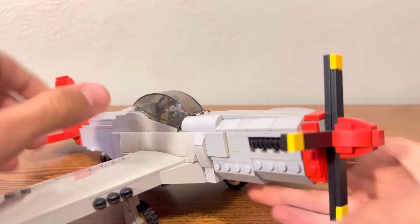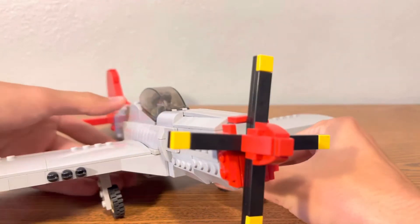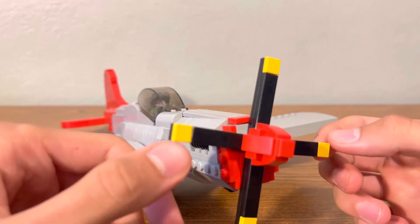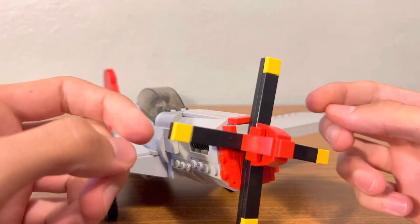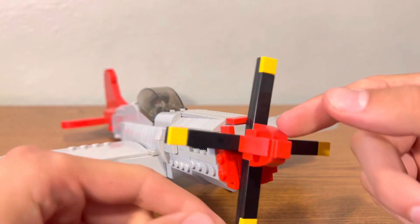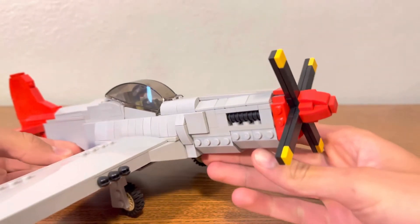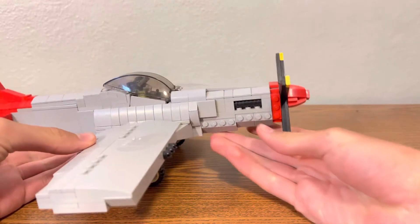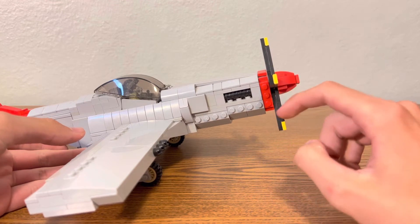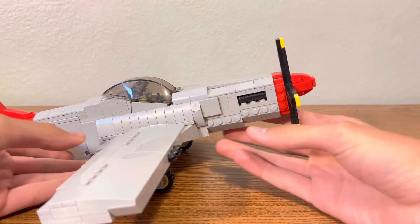The wheels like to fall apart sometimes. I also — if any of you watch Brickmania or any of their videos, I stole the nose design from them, but that's about all I stole. It's just a nice rounded nose cone, and the propeller does spin. It's got the red around the back of it like the movie, and then it's got the little engine cutout kind of piece.